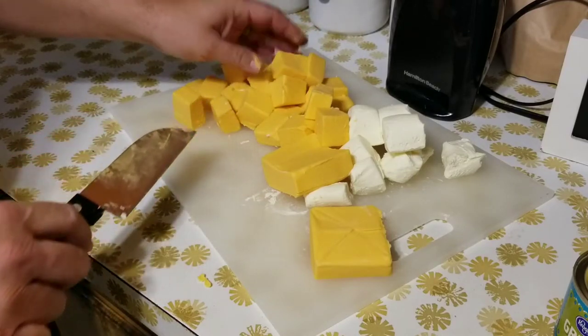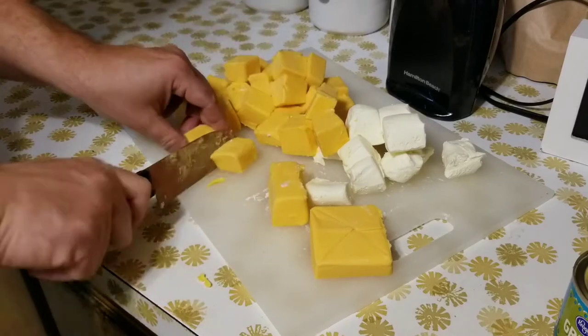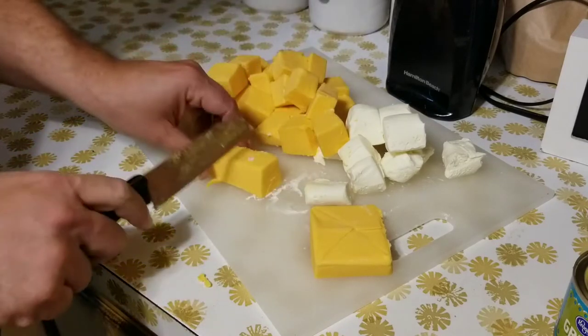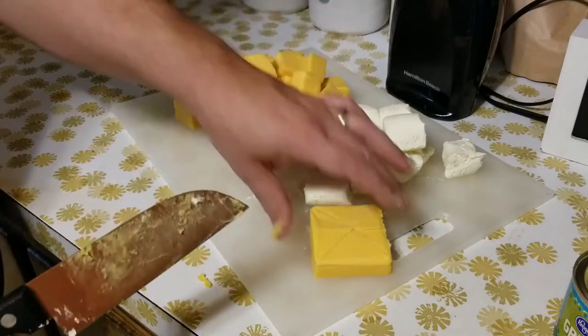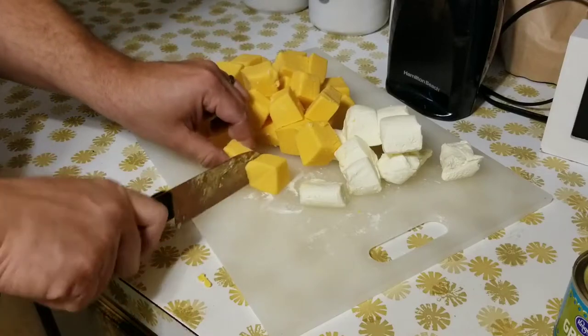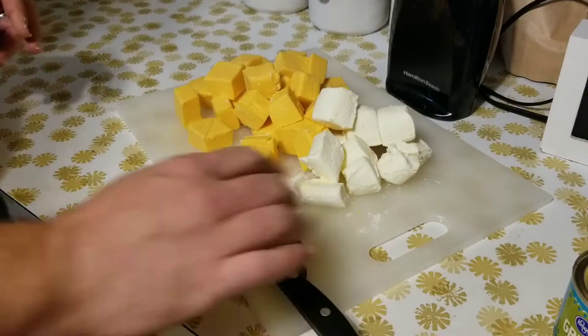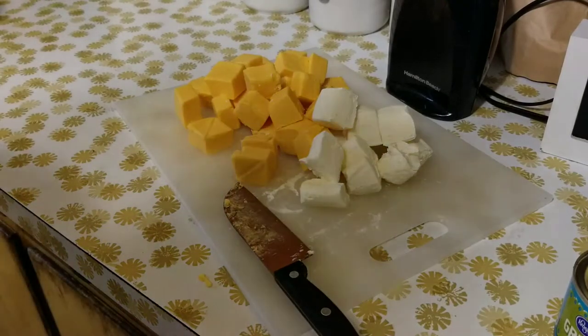Something about cooking just lowers the blood pressure. Now, this dish is not going to lower your blood pressure — you'll want to eat some oatmeal tomorrow morning and drink some water. They're about the same size. Let's get these cans open.